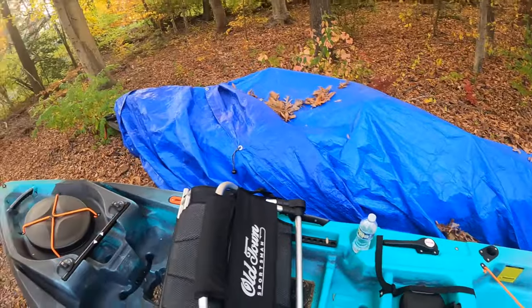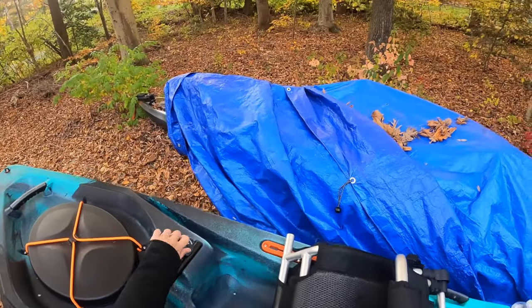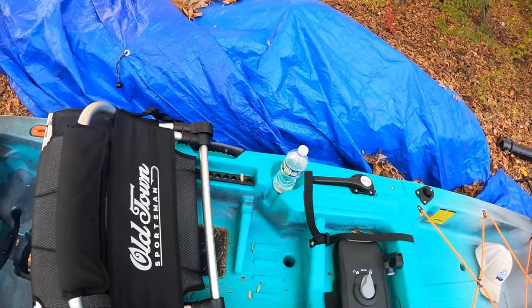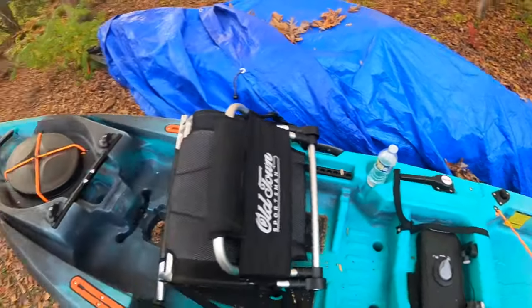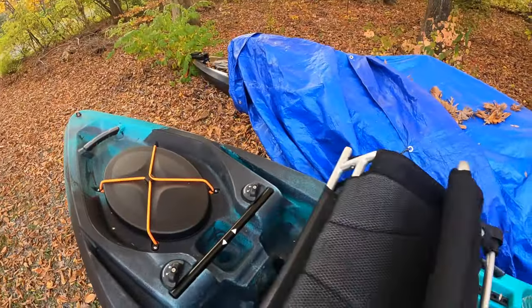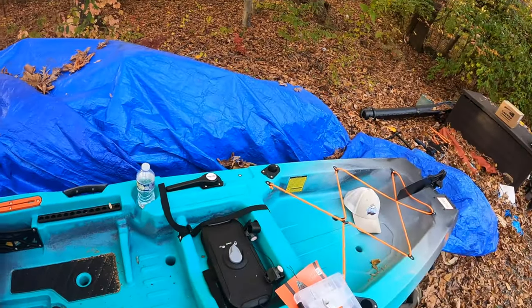Trying to figure out where I'm going to put my battery — probably put it in here. It comes out, and then just wire it this way, leaving the hull open for storage. I'm going to try to store my rods in here because I saw somebody do that and I'm like, oh yeah, I never thought about that — but it makes total sense.